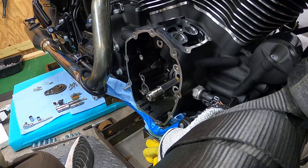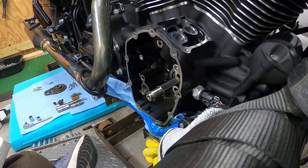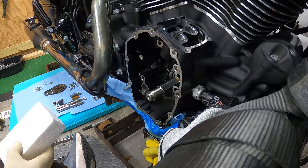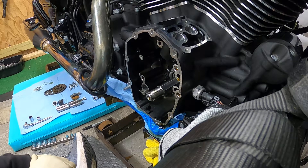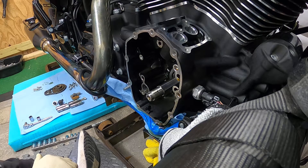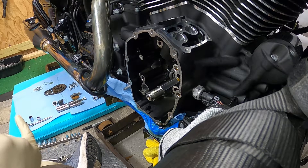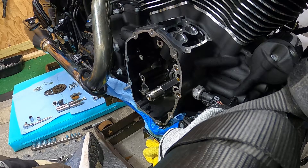Three thousandths runout — sweet. I was worried about that because they say anything over five thousandths you can't use the fuel lean or SNS, because it'll cause extra wear since you're forcing it against double-hardened forged aluminum. Right on — I'm going to go get my bearing remover and installer and bang that out. We'll be back.